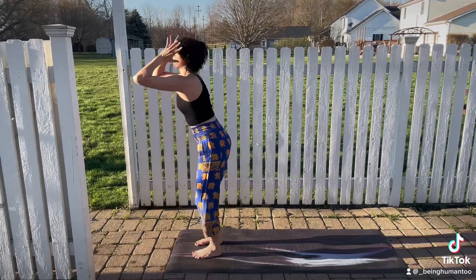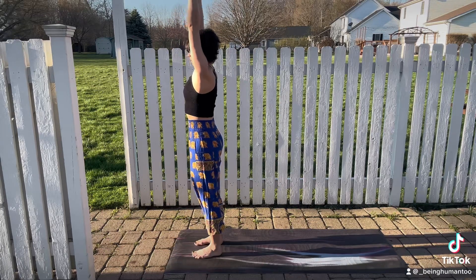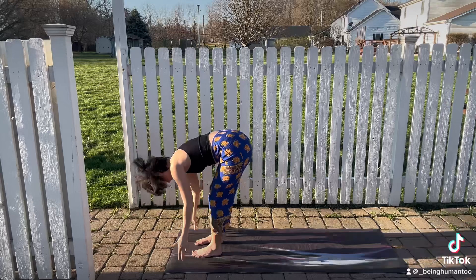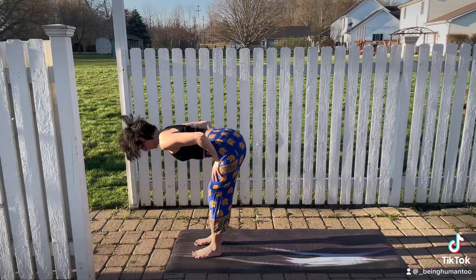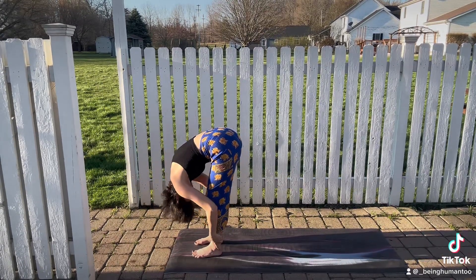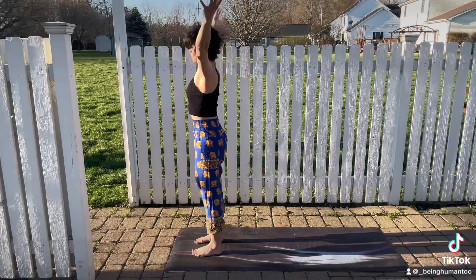Slight bend in the knees, inhale, extended mountain pose. Lift the arms, long spine. Exhale, you'll fold forward. Inhale, halfway lift. Exhale, fold. Inhale, standing all the way back up, extended mountain pose.